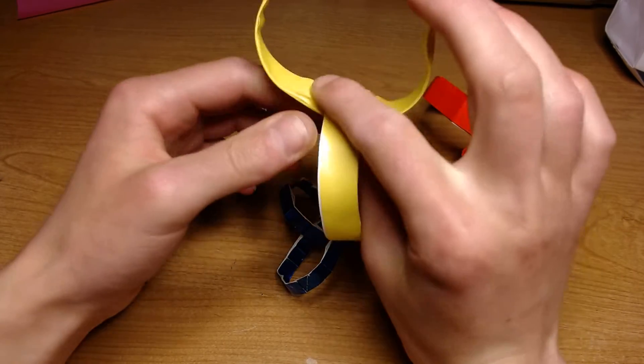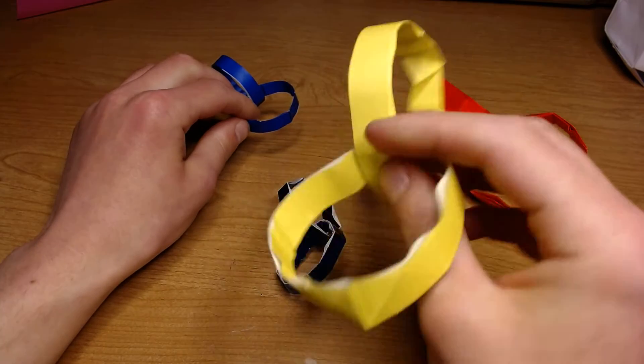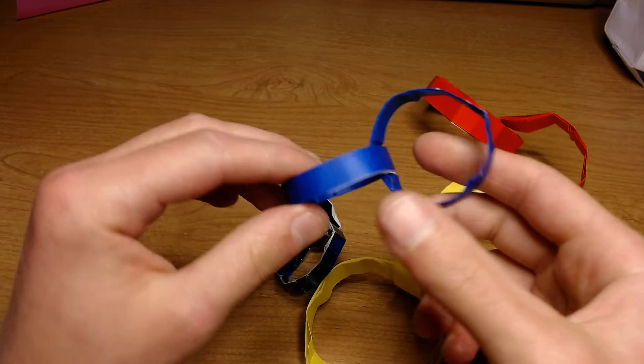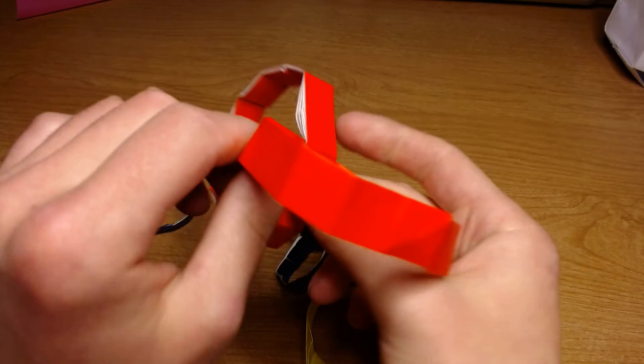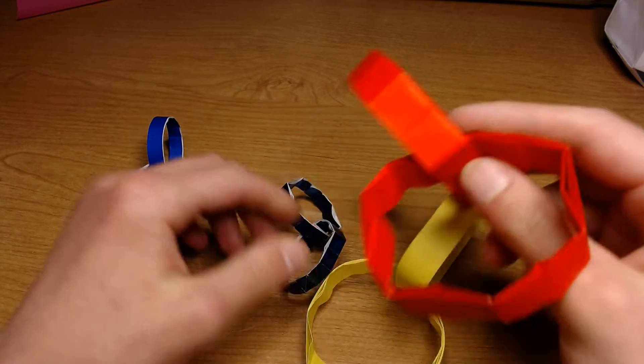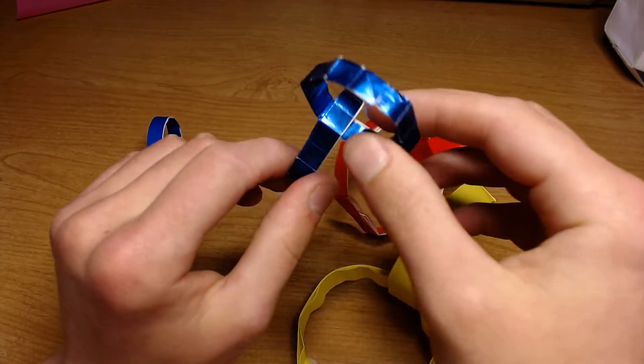Here is the seamless version out of 10-inch paper. And here is 10-inch, not seamless. And here is 6-inch out of foil paper, not seamless.